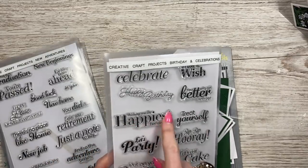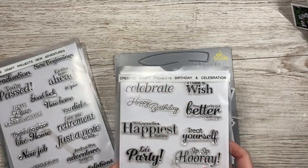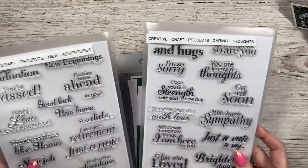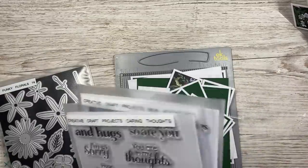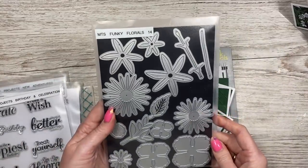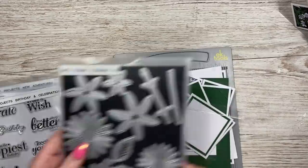I don't know if they're still available or not. The sentiment for this one - 'wishing you the happiest birthday' - was from this one here. It's a really nice one: the Creative Craft Projects birthday and celebrations stamp set. I haven't decided yet which sentiment I'm going to go for, so I've got their other two sets: caring thoughts and new adventures.